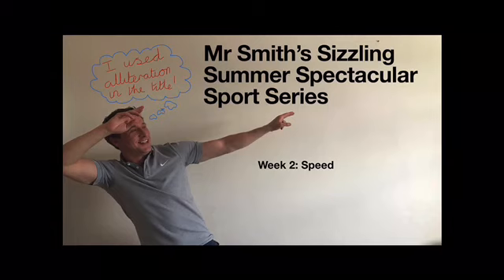Hi Hill Avenue, welcome to Mr. Smith's Sizzling Summer Spectacular Sports Series, Episode 2.